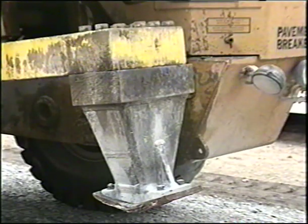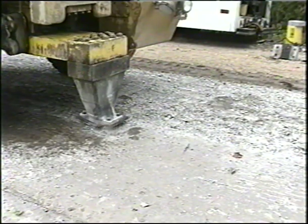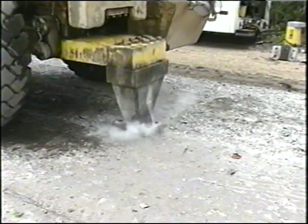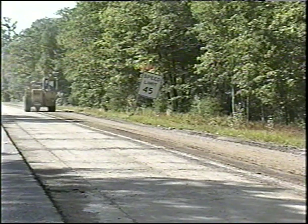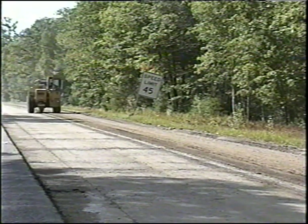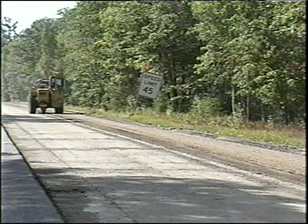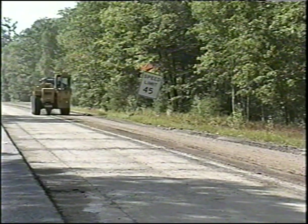At the initiation and during rubbalizing, the contractor establishes, demonstrates, and documents the proper operating characteristics of the equipment, including specifically the machine's speed and impact frequency to achieve the specified results. The pavement breaker's working speed is one factor in producing the desired particle sizes. The contractor should run a test strip to determine the working speed to achieve optimum breaking results.